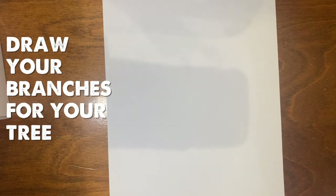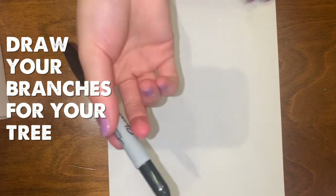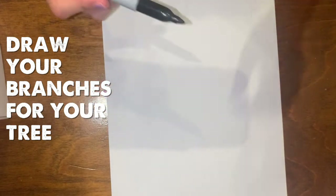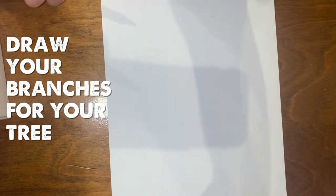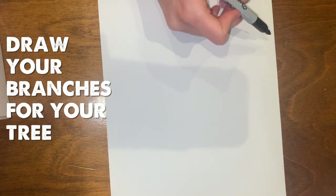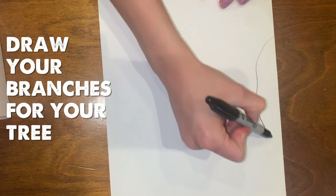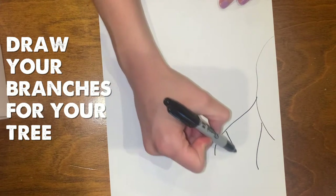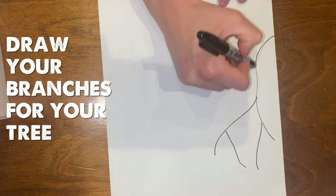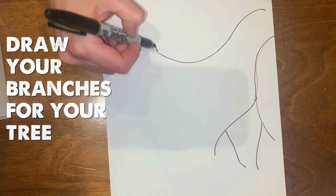Next, you can draw any type of branch that you desire. I'm using just a plain Sharpie, but you can also use a brown colored pencil, or if you wish, you can just print something off the internet. I'm just kind of free handing it, but you can do whatever you like, and it does not have to be perfect whatsoever.